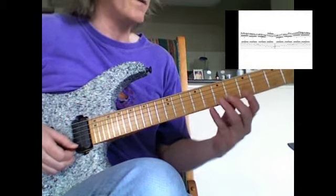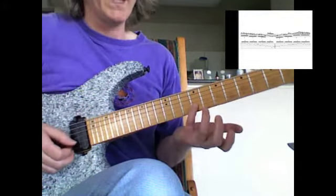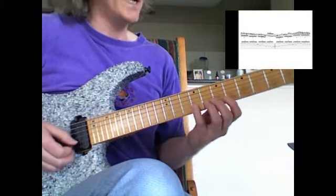Obviously the chromaticism plays a big role. I'm starting up here at the eighth fret with my little finger, and then we've got an A-flat right there on the second string, back to the A — take a little stretch and then some chromaticism.